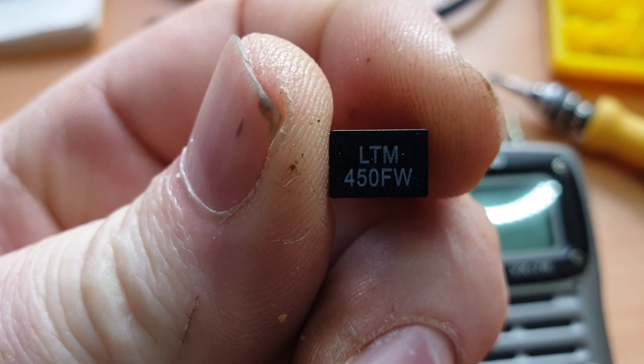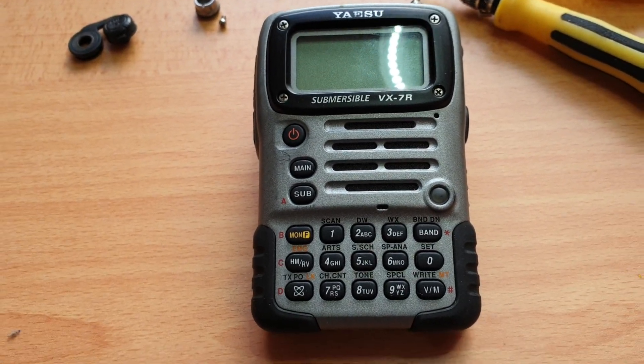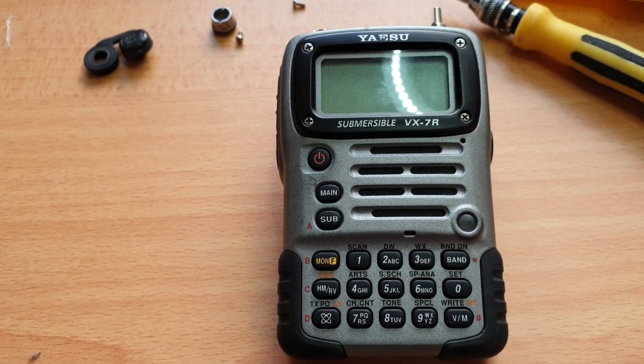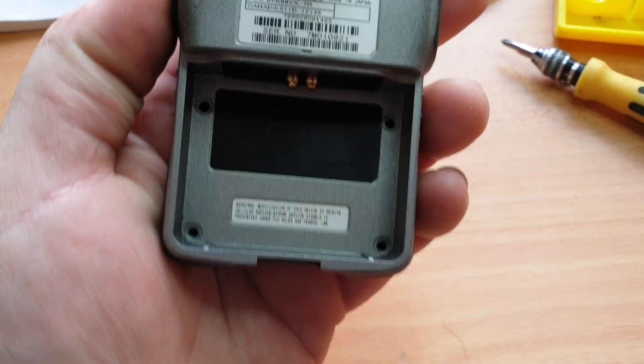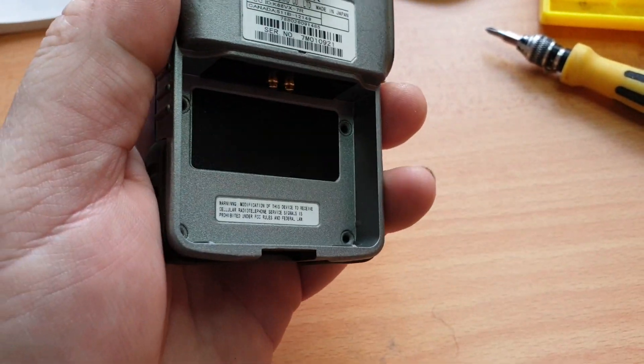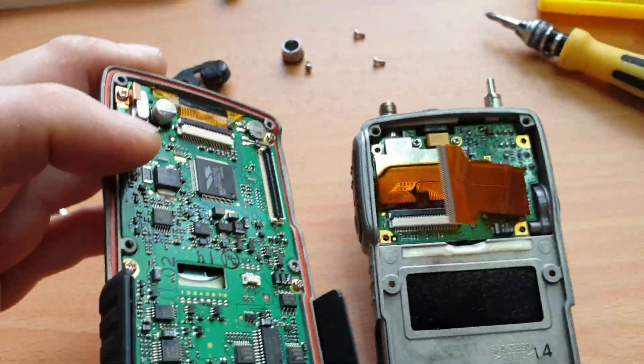There are two of them that you'll need to replace. To save us all some time, basically you've got six screws on the back. Those six screws come out, battery obviously off. At that stage the front comes around.